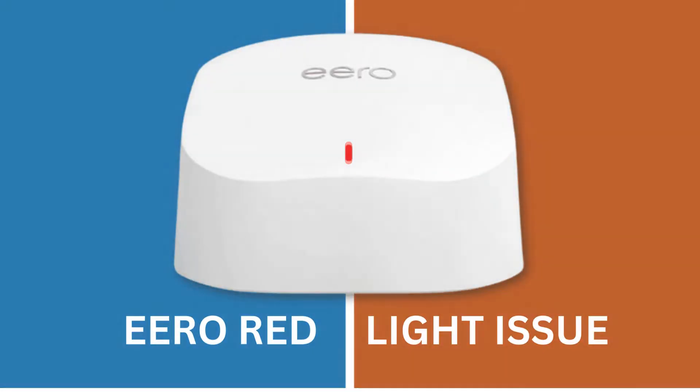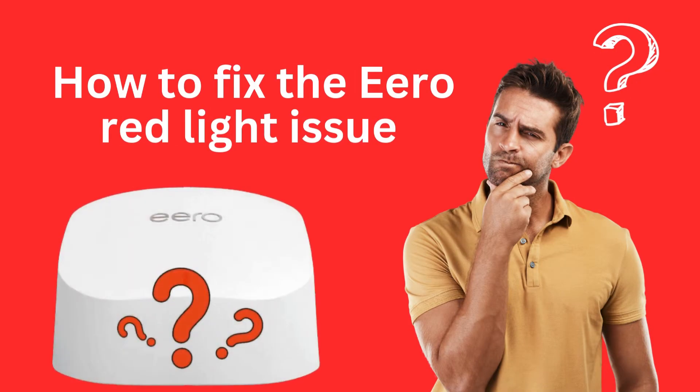Aero Red Light Issue: How to fix the Aero Red Light Issue.